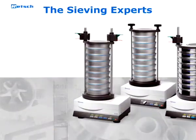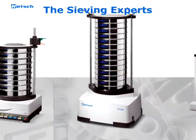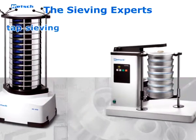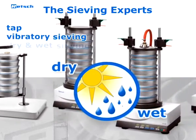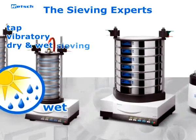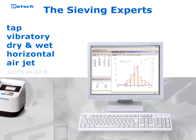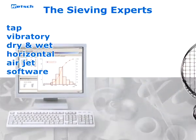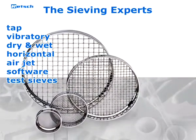As an expert for sieve analysis, Retsch offers the greatest product range in this segment. In addition to the AS200 TAP, the program also includes vibratory sieve shakers for dry and wet sieving, as well as instruments for horizontal and airjet sieving. The EasySieve software for automated evaluation of sieving results and the high-quality test sieves complete the line of products.